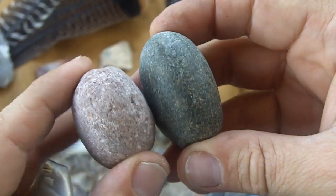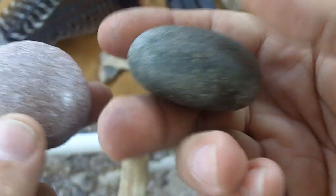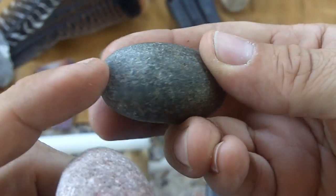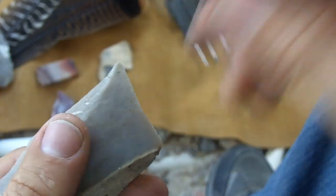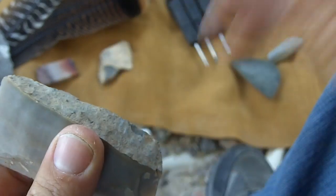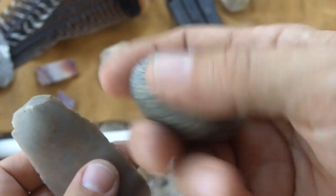Now these are both hard hammer stones. This one is smoother than this one, but this one is heavier and more dense and compacted. This one isn't as good for flaking — this one will actually catch the edges of your stone and peel off flakes, whereas the heavier one is mainly for removing something stubborn like a big lump. You can smack it and it doesn't take much effort to knock it off. But smooth hammer stones really don't work as well as rough hammer stones.